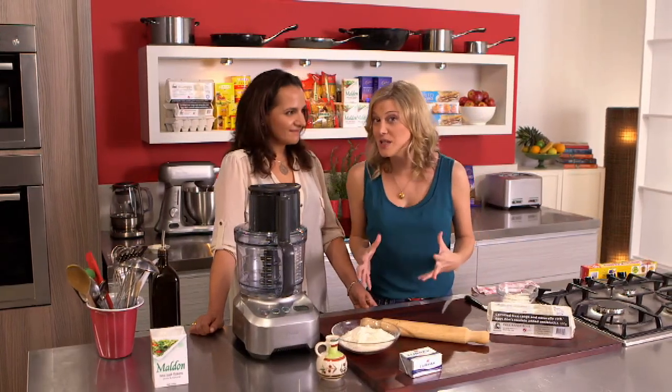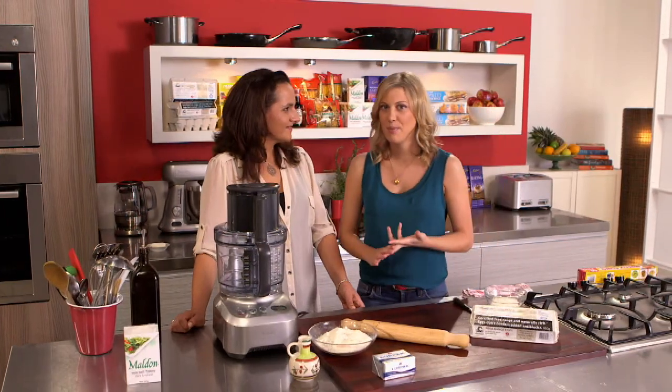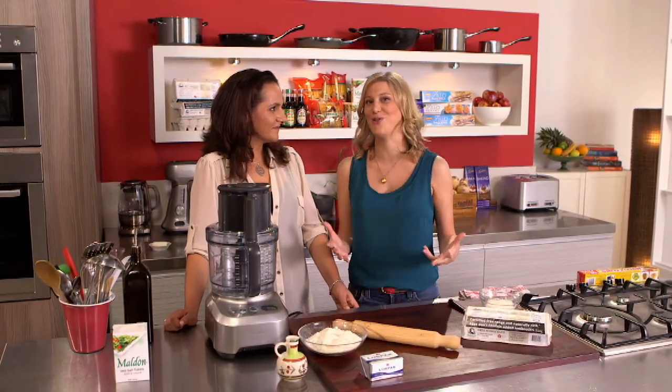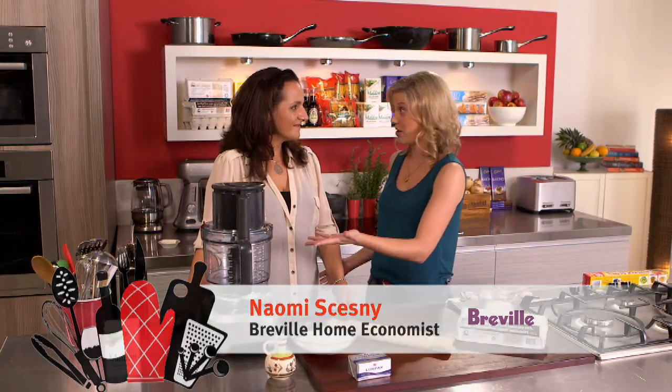Pastry can sometimes be a little bit daunting to make, but to be honest, if you've got the right equipment and right measurements, pastry can be the simplest thing to do at home. Naomi, you're going to show us the best way to do it using the right equipment.